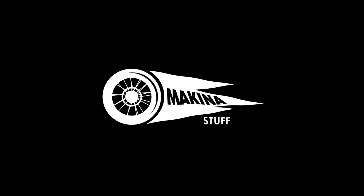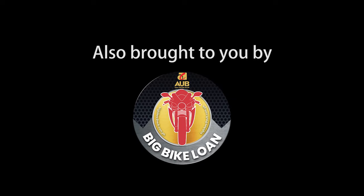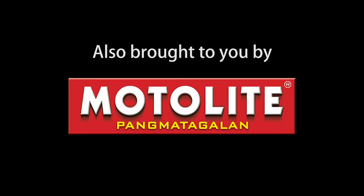Magkita-kita po tayo doon and I wish you guys luck. Thank you so much for watching — take it easy, ride safe, stay healthy. This is Zach for Makina Stuff. Ciao, mga bata — ay namamasko! Pagbigyan nyo ng aginaldo!